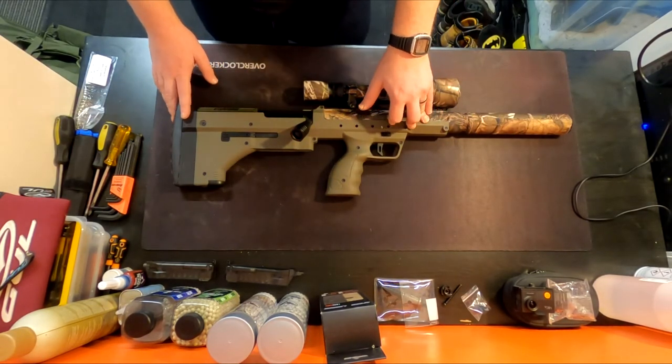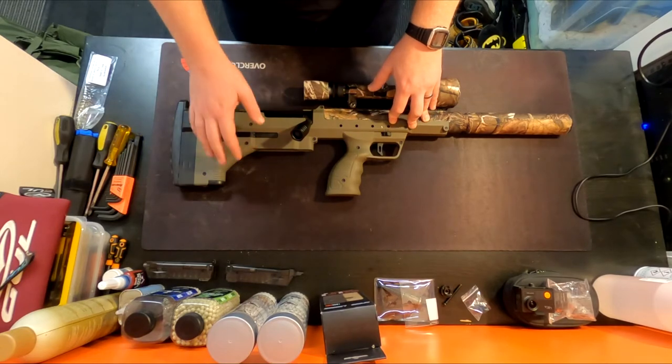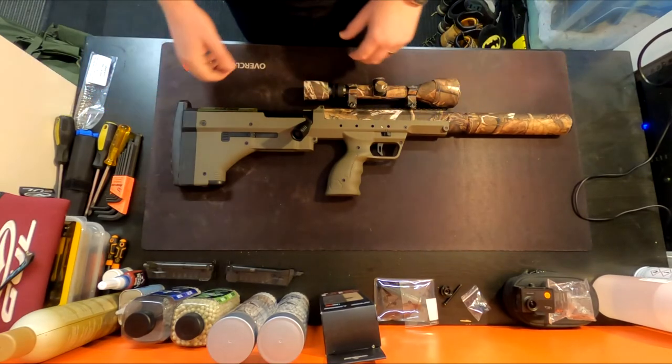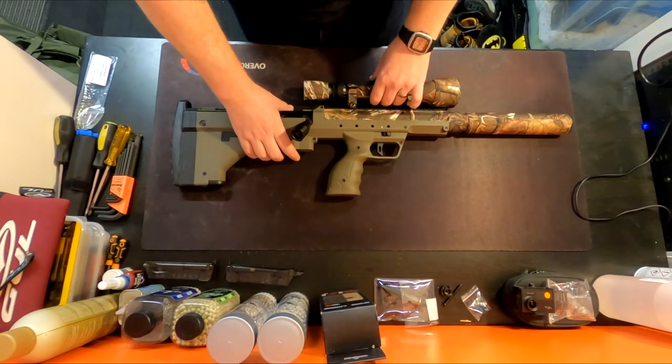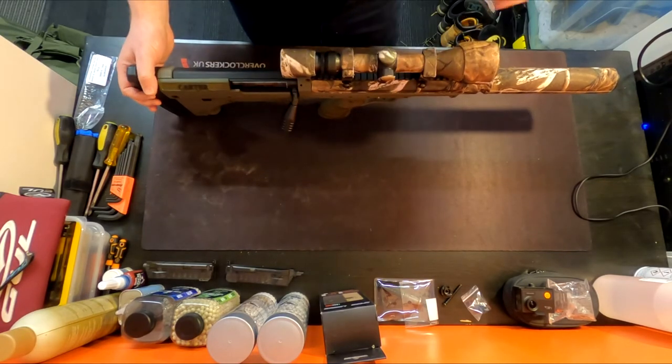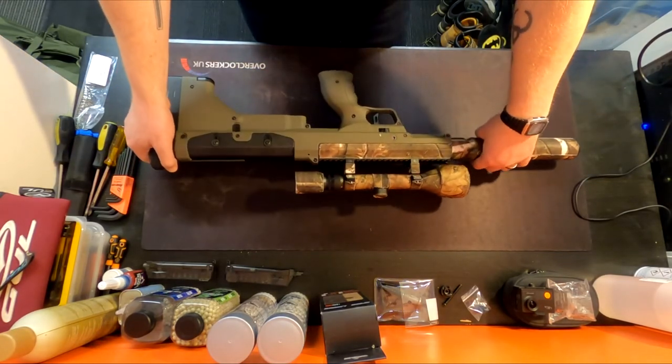For magazines, it's always the Silverback metal ones. I don't use the extended ones — I think they're stupid. Yes, I'll lose a few BBs at the end of each mag, but at least I can get the mags back in my pouches.